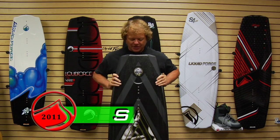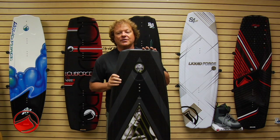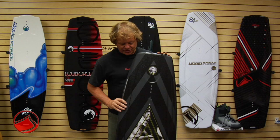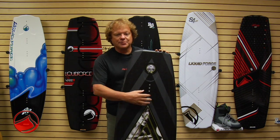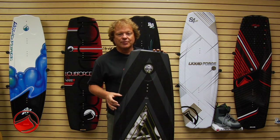2011 Shane Bonifay Pro model. Now like all Liquid Force Pro models this year, Shane's Pro model features our Carbon X construction. Unique to Shane's board, the Carbon X pattern is in a plus minus 45 degree going through the center of the board.